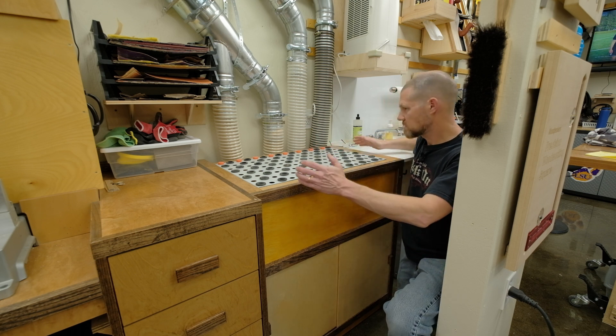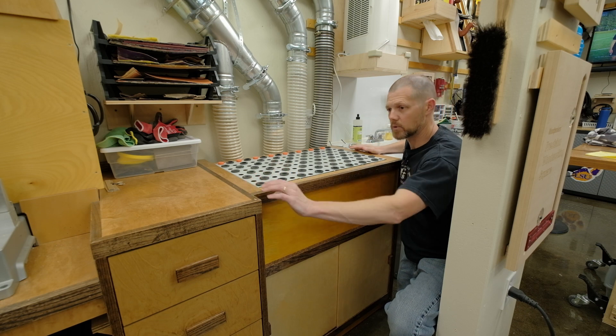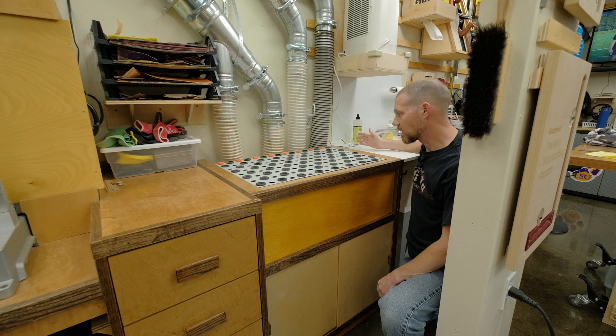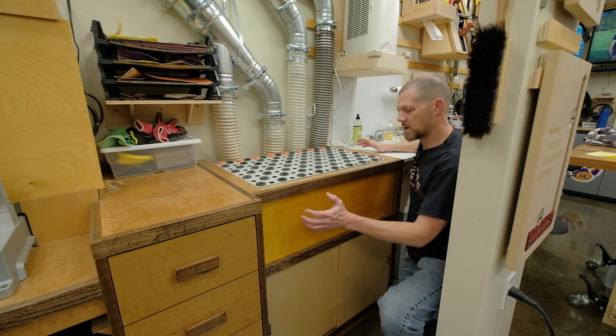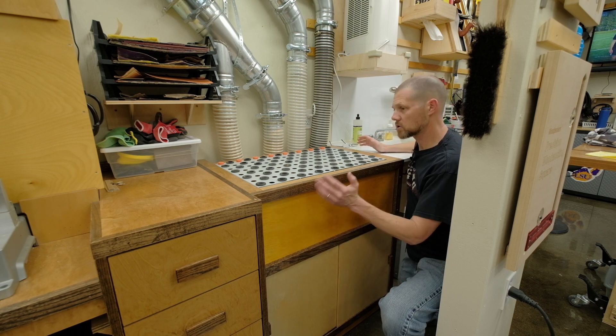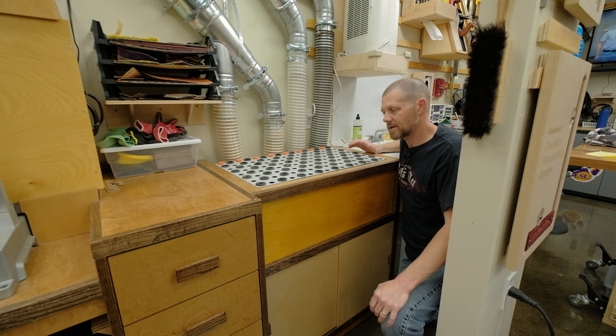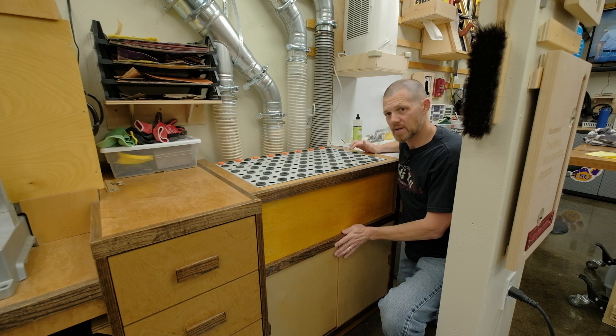It turned out I had this space available. I had built my miter saw station, which is here. On this side of the downdraft table is a utility sink, so there was kind of this hole along this wall. Because of this column right here, it's not really conducive to having any sort of tool in here — there's not a lot of space.